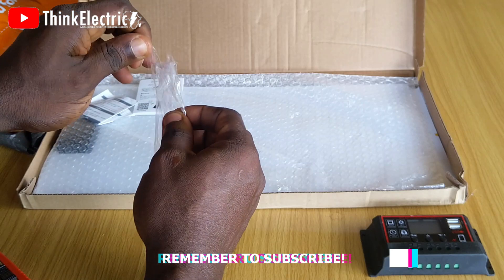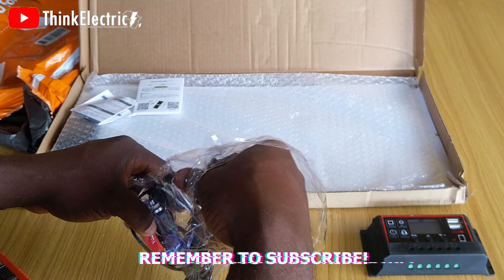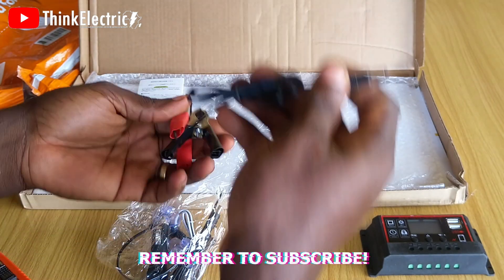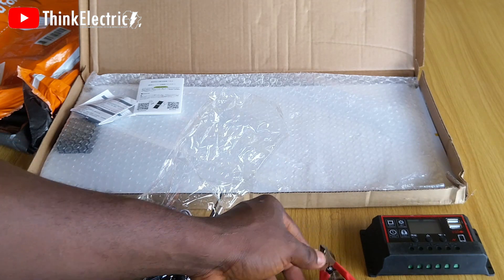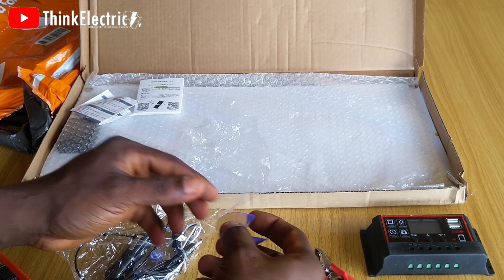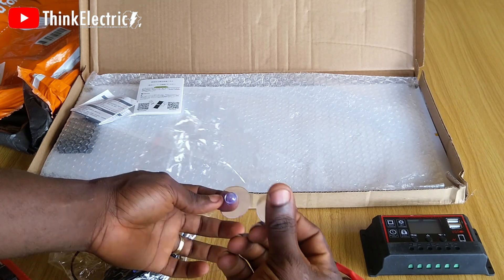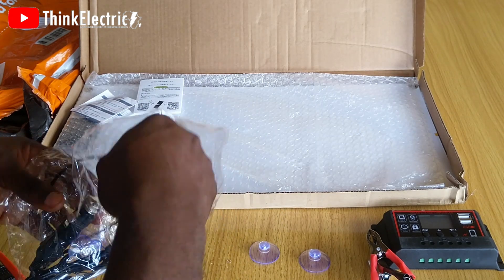Just like any other regular charge controller, this is a huge plus for this product. It also comes with loads of accessories and connectors, like the battery charging clip with a connector to the panel directly — that has to be removed if it will be connected to the charge controller. It also has little suction cups to hold or hang the panel on glass or other flat surfaces.